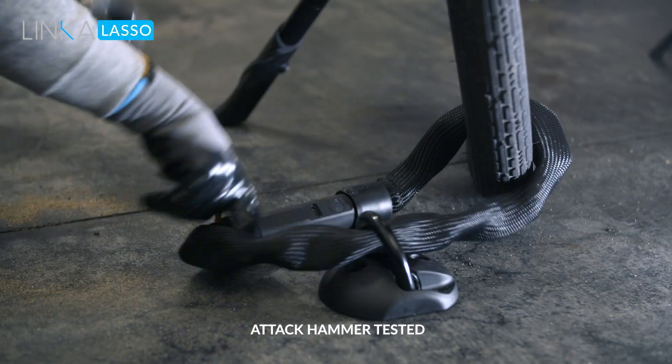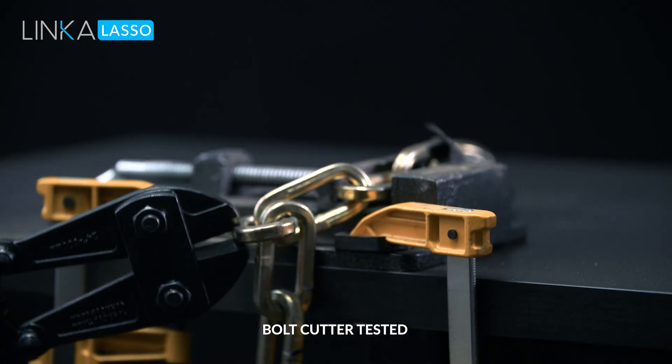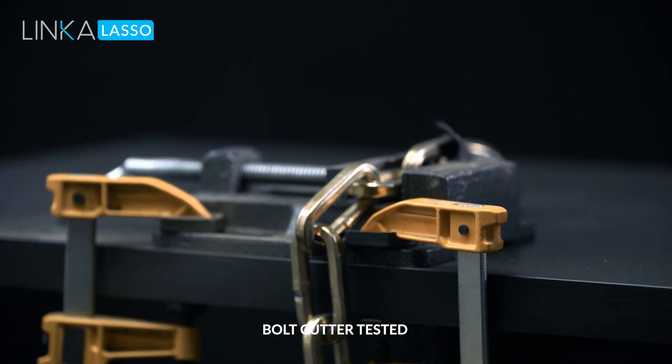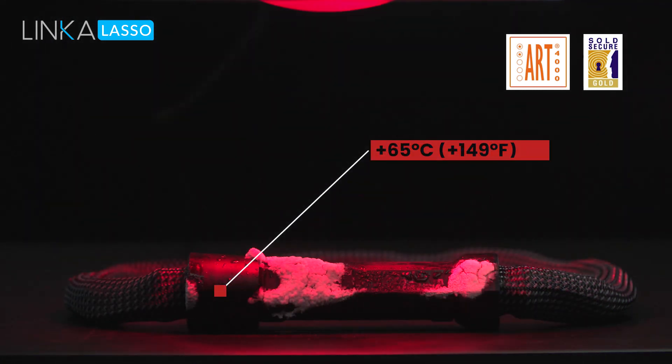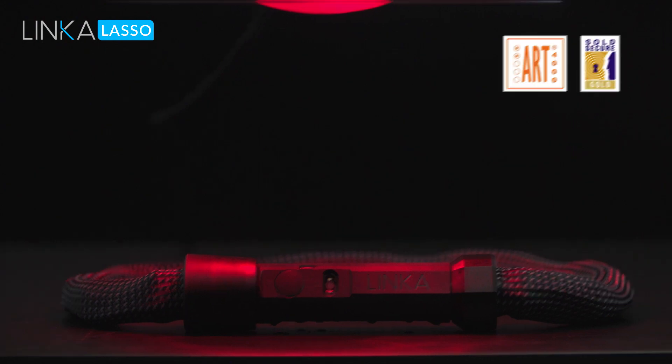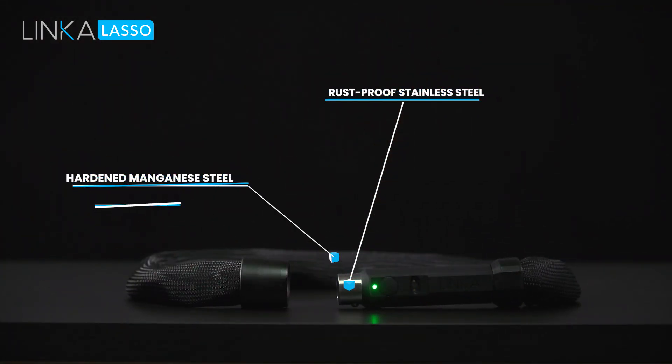Lasso is tough — like really tough. Lasso has been attack-tested by us and professionals. Lasso is in the process of being ART2 certified and will be rated Sold Secure Gold. Its body is made of rust-proof stainless steel, and its chain is made of hardened manganese steel.